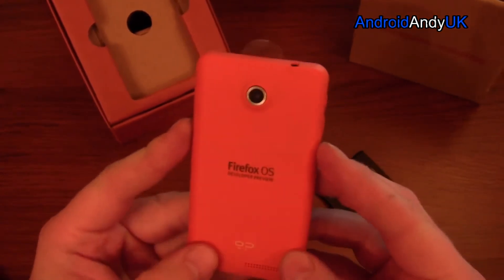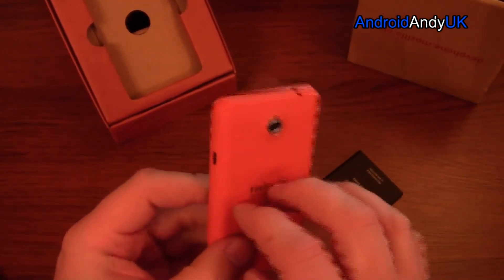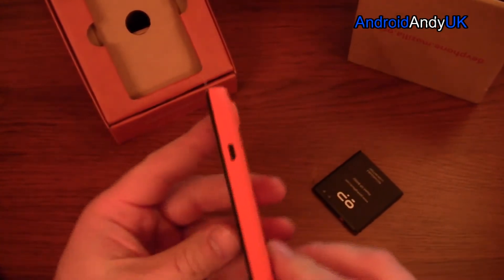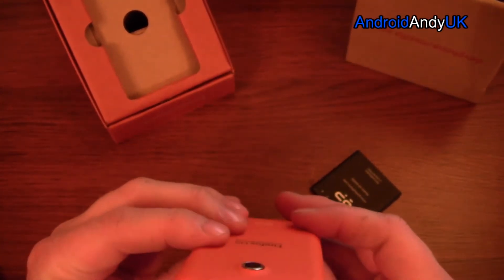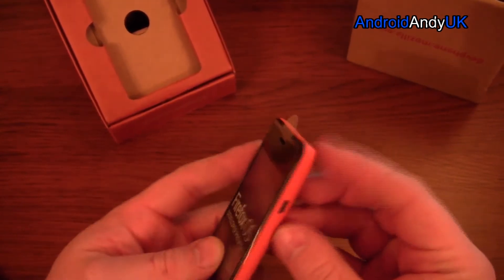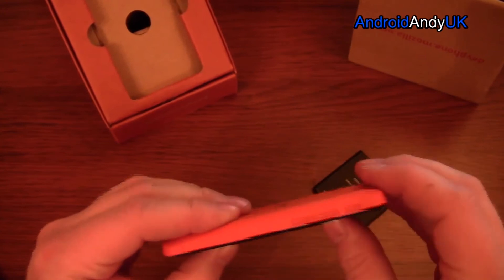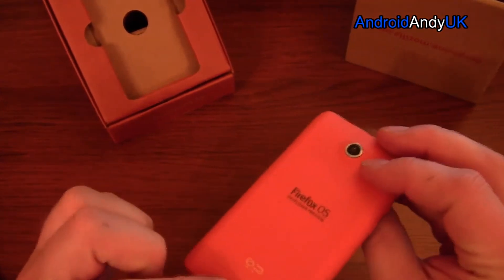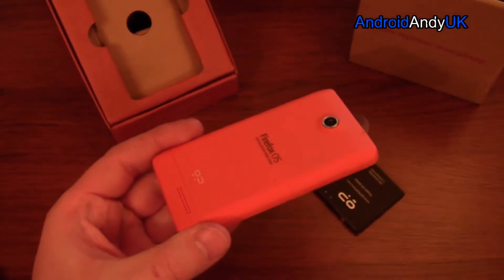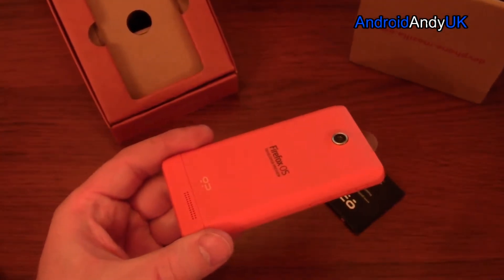Let's take a look at the actual phone. It's quite nicely presented. It is quite plastic and very light — obviously the battery's not in yet. We've got the USB port on one side, headphone jack at the top, volume and I presume power on the side, and it looks like we have the speaker at the back.